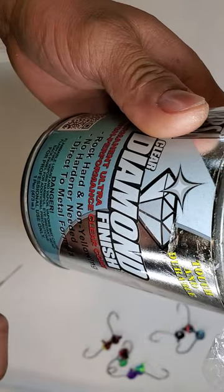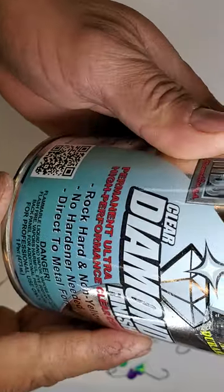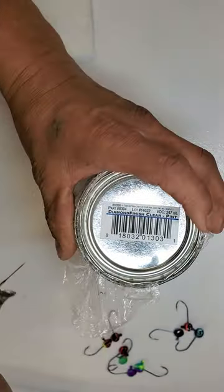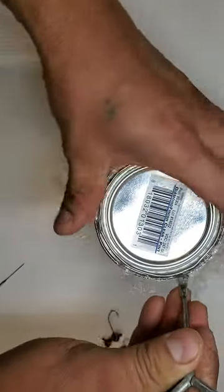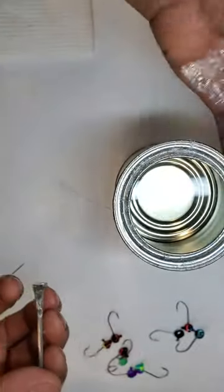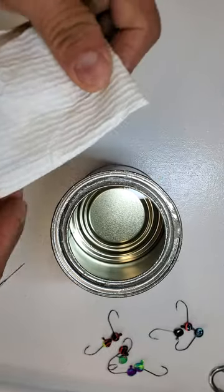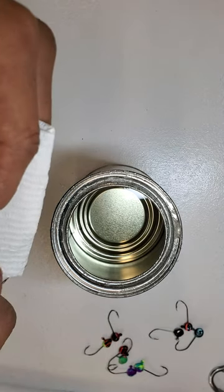Make sure the temperature is around 53 to 55 degrees — not too hot and not too cold. I really like this product because after it dries it looks really shiny, like glass, and it stays really hard. I ordered it on eBay. You'll need a paint can opener to open it. Remember, you cannot leave your jigs dipping inside the house because this smells really strong — especially if you have kids, you don't want them around that smell.